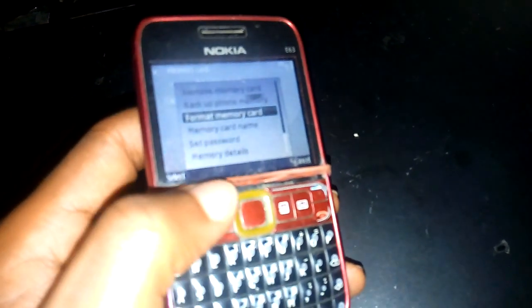When you open the phone and insert the affected memory card, it will ask you for the password — click Cancel. Head to Settings, then from Settings go to Tools. From Tools, wherever you can find the Memory Card option, click on it and use the Format option. When you format it, it will automatically remove the password. You can also use this option to set a new password for any memory card of your choice.